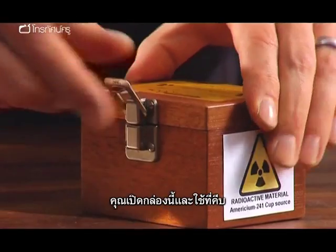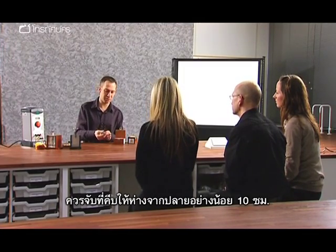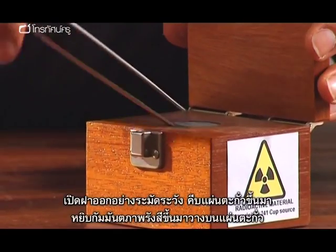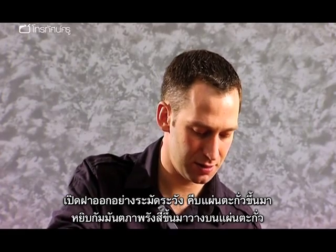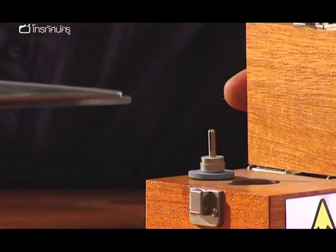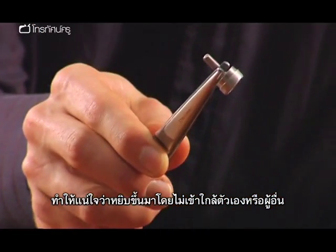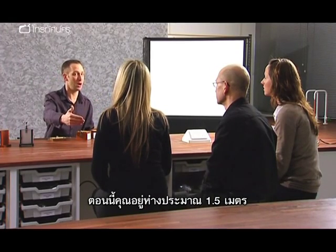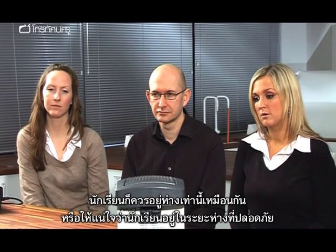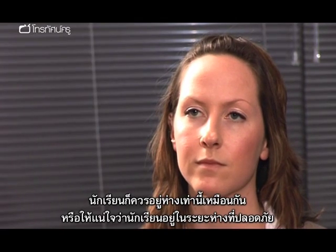The source container is opened using forceps, holding them at least 10 centimetres away. The lead lid is carefully removed, the source lifted out and stood on the lid. The radioactive source is used ensuring it is not pointed at yourself or the pupils. Students should stand about a metre and a half away, ensuring a good distance between the demonstration area and where students are standing.